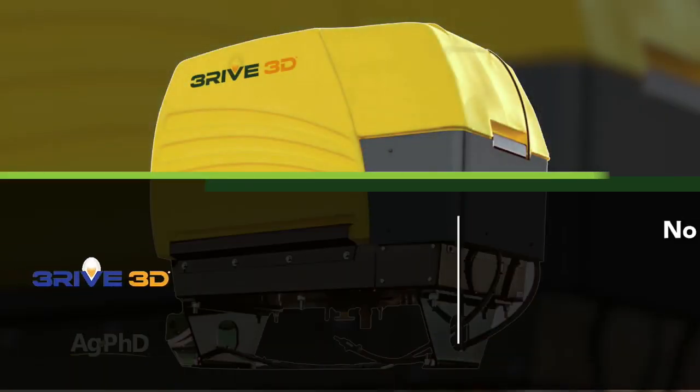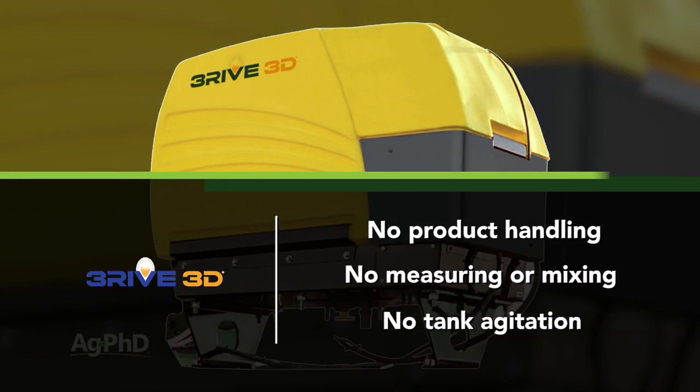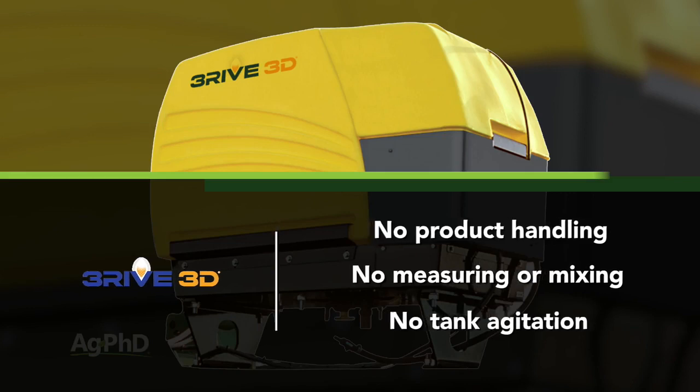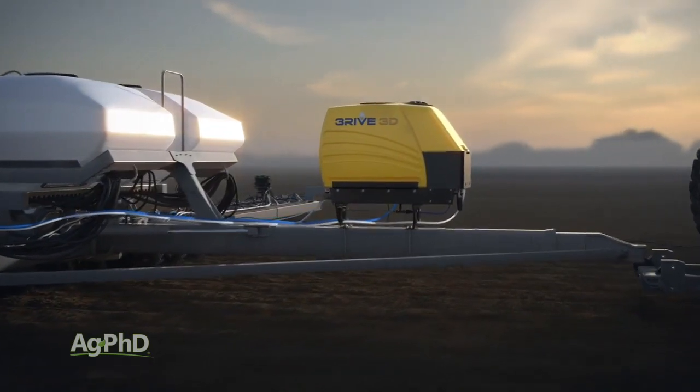The other big benefits are that there is no product handling, no measuring or mixing that you have to do, and with Thrive 3D, there's no tank agitation to watch or manage. It's a very simple and effective system, and FMC runs programs to help offset the cost of equipment too.